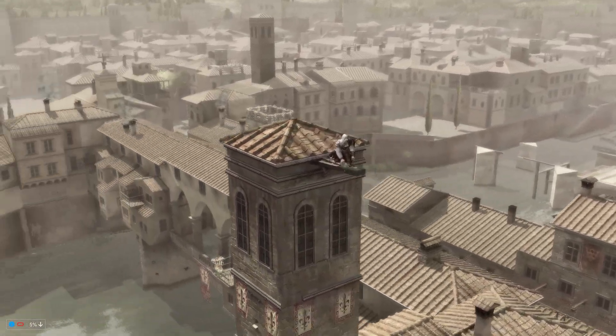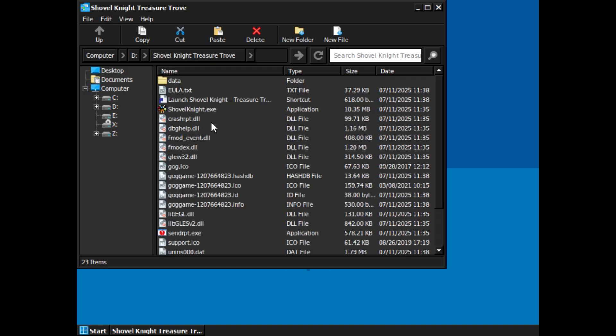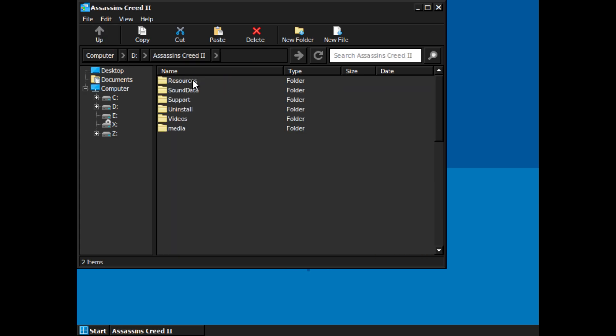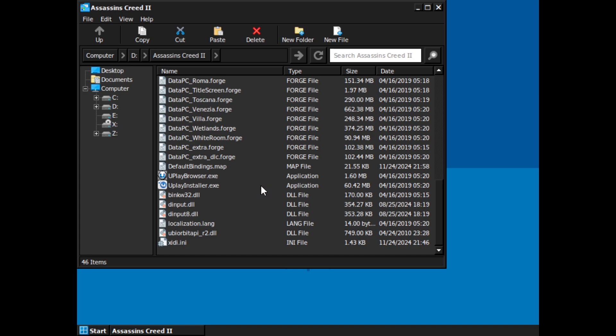Let's go ahead and create those shortcuts. Navigate to the game's executable file — for example, I'm going for Shovel Knight. Right-click on the executable and select Create Shortcut. I'll also repeat this process for Assassin's Creed 2. Some games require extra software — for example, Assassin's Creed 2 needs Uplay installed. I already have the setup file ready, so I'm installing that now.